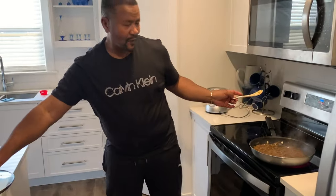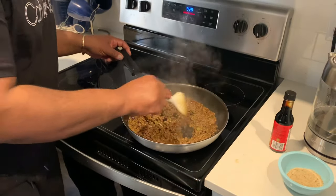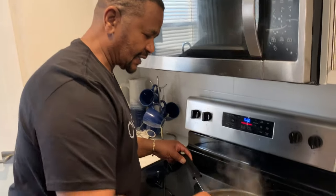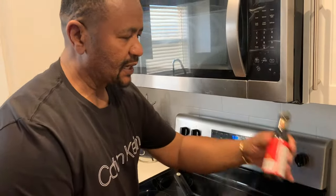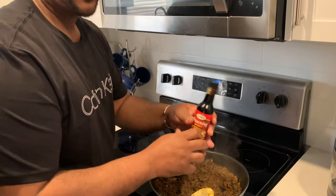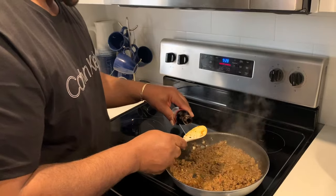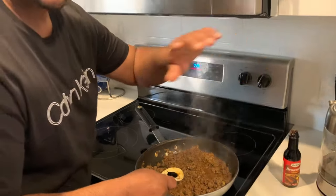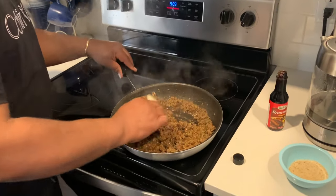Oh yeah, so we're back after 15 minutes. You see that nice color? I think it's a little bit white still. I feel like rolling it out a little. I'm going to turn the stove down a little bit, back to medium heat.